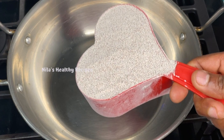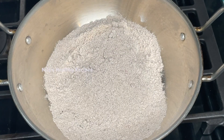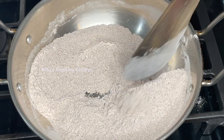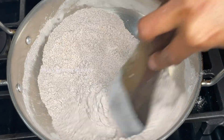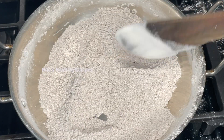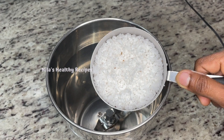Let's cook a pan. Put a pan on the stove and prepare it. Put your pan in a pan. Then put a pan in a pan.